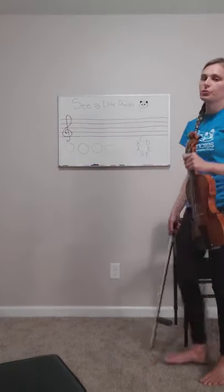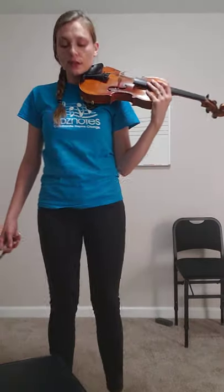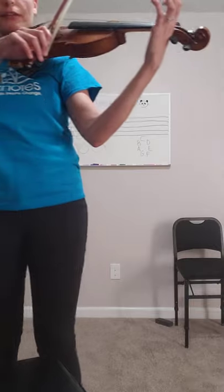So the first thing we're going to do is we're actually going to play See a Little Panda, because I want to make sure that you guys remember how it goes and how it sounds, and what notes we're actually playing. So let's all go grab our violins. I have Taco here to join us today for our playing session. So let's all get our violins. Start with playing position. Get your violins up. Make sure your bow goes on — what string is it? Do we start on for See a Little Panda? That's correct, it is the A string. So we're going to put our bows on the A string. Make sure that your left hand goes all the way back to the nut.